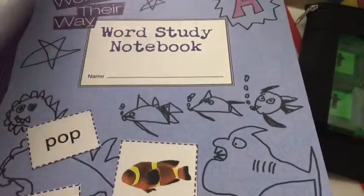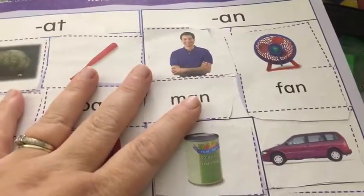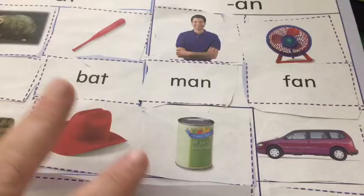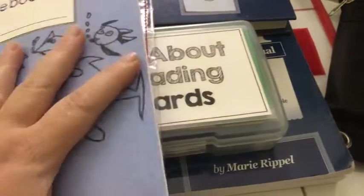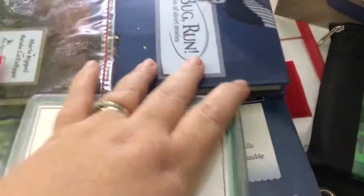We don't necessarily do them every day, but today I pulled one out because I needed him to be occupied doing something for a little bit, and he can pretty much do this on his own if I explain it to him. I've just been keeping this in our envelope, and then if I want to pull one out, I can. And then we have our All About Reading.